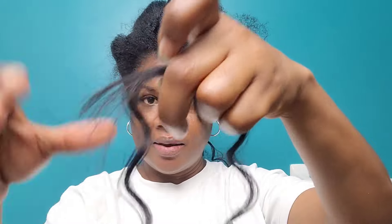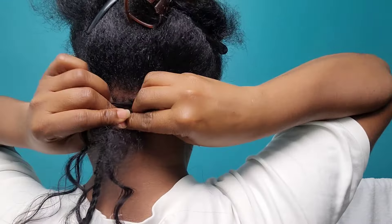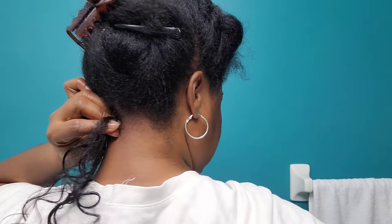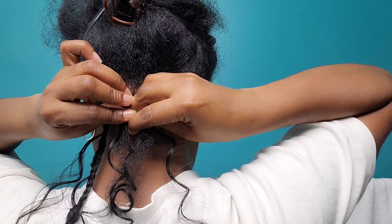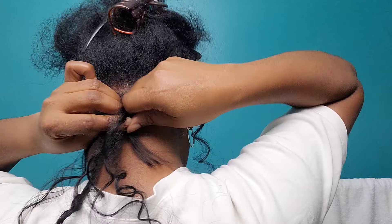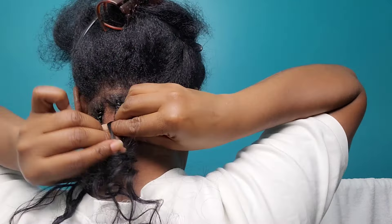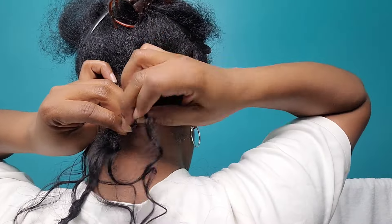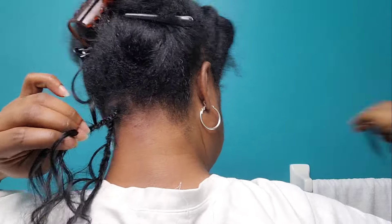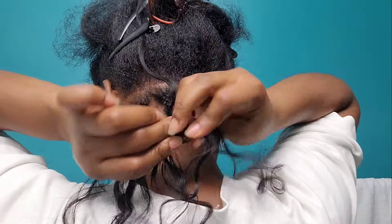I went ahead and did a wardrobe change because the hair wasn't popping on the color of the clothing I was wearing, so I changed to white so you guys can see the details of the hair better. So again, I start off with two pieces — that was the first one added, this is the second. I keep braiding, taking off a piece to pin it off for the curls, and adding a third piece. These are fairly small braids, and I'm using no synthetic hair — I'm using 100% human hair for this look.